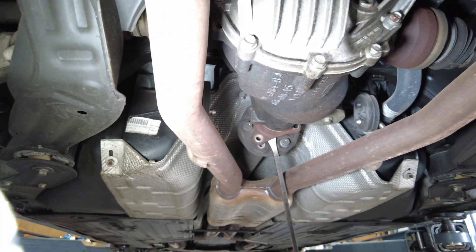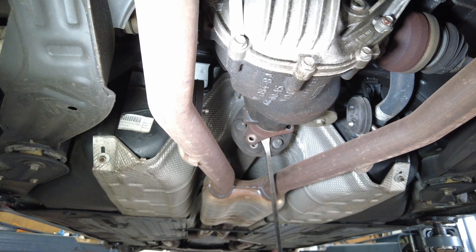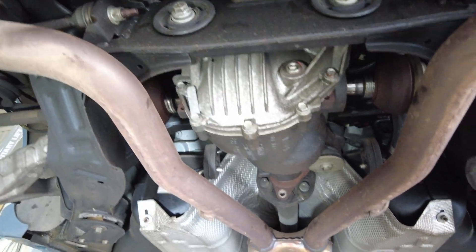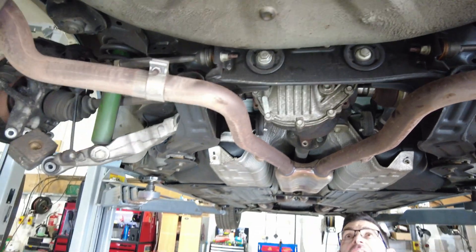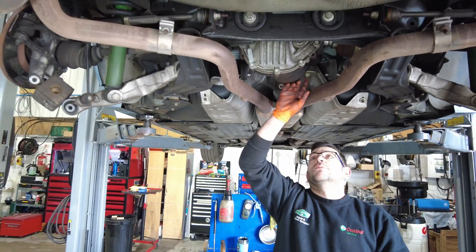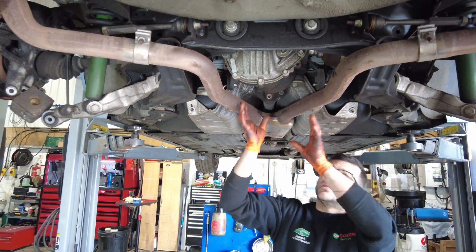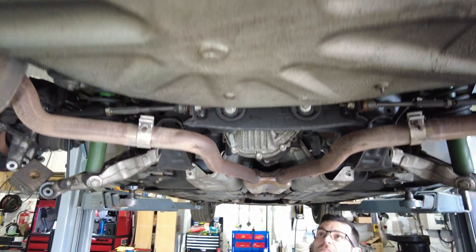Now we're going to make sure the prop shaft's free to move, then grab an extra pair of hands, drop the rear bolts out, drop the front, and wiggle the diff out.